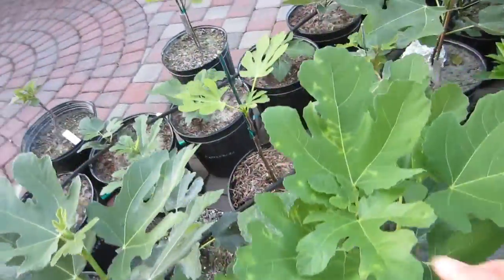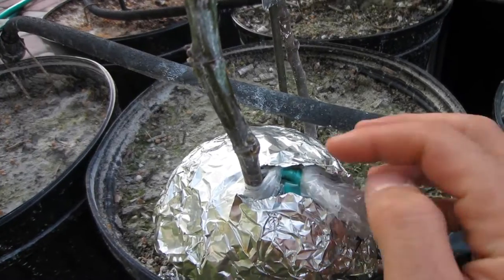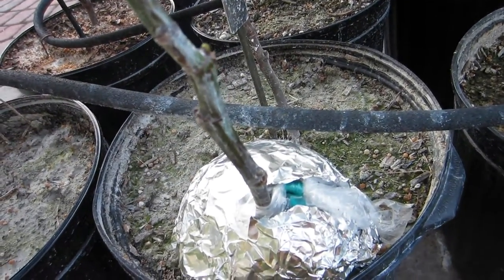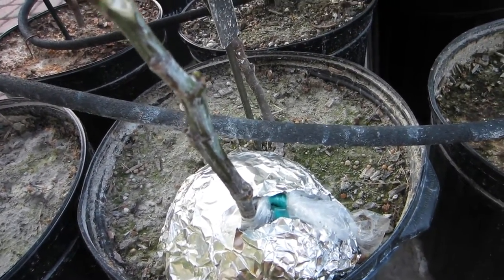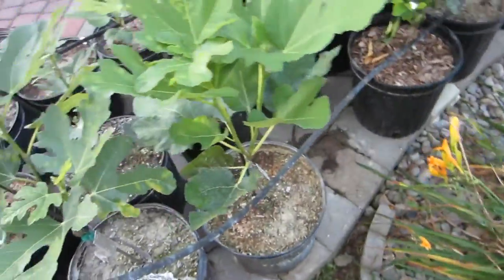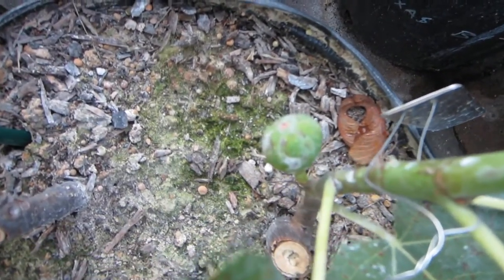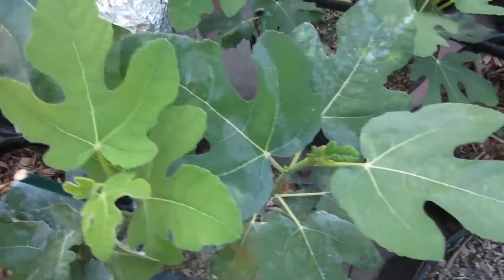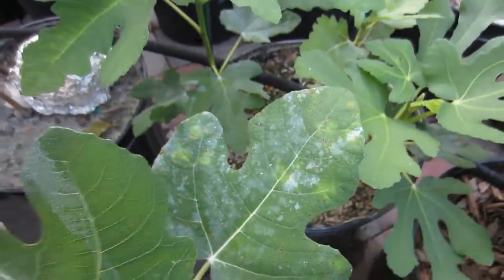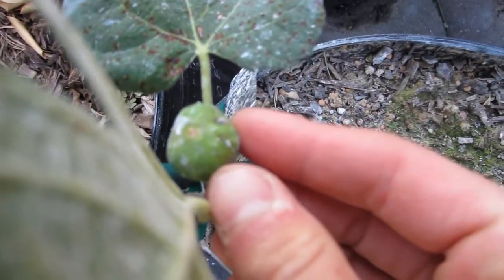Another indication I've seen is on this tree right here — there's an air layer on it now, but it did have three figs at the bottom of this trunk, and those figs got really covered in brown spots. It looked pretty unusual, like something bit it a million times. This fig right here kind of has those spots on it. This tree — a three-in-one Etna with three different Etnas in the same container — definitely has those pale spots and the mites have caused damage here.